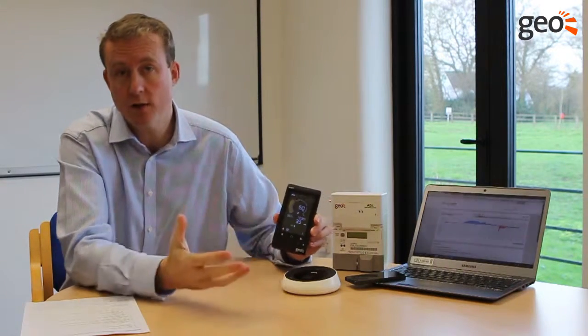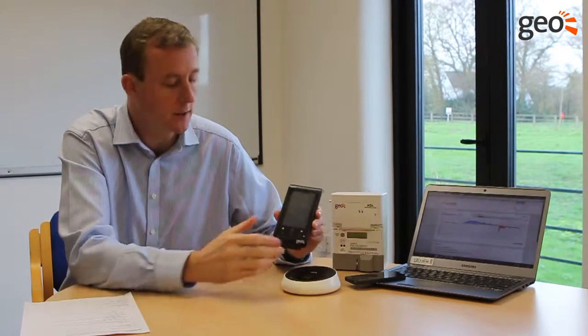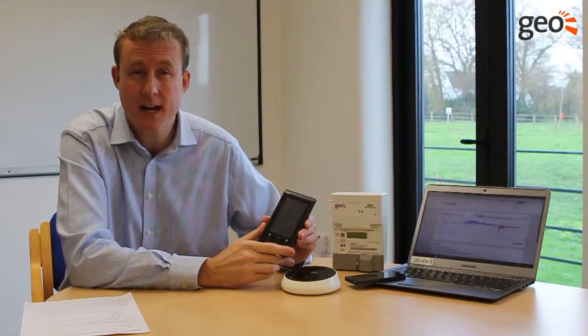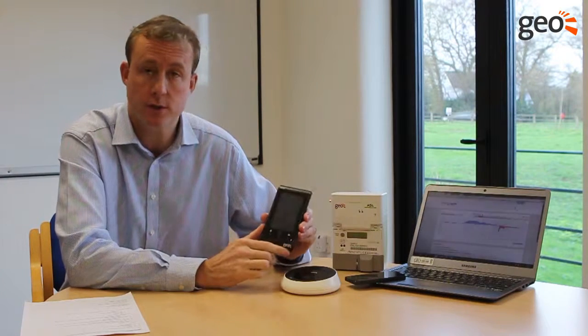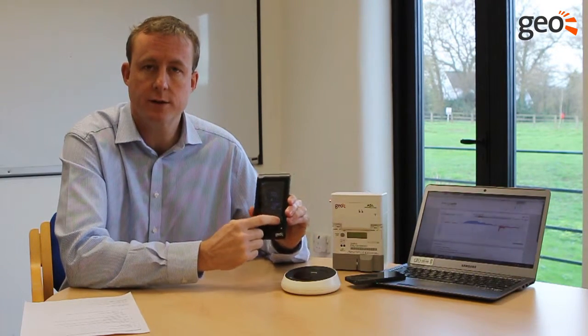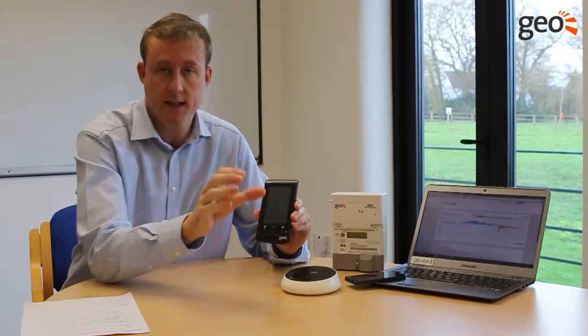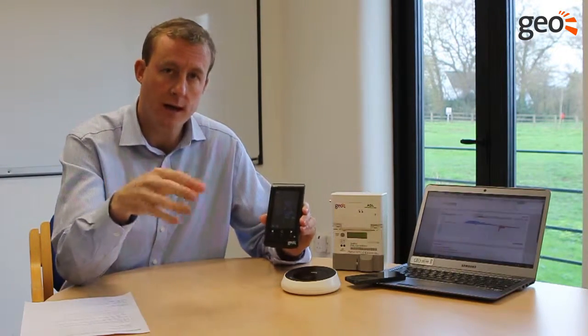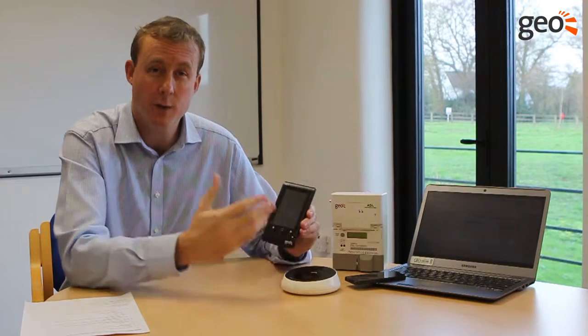It shows live information on generation, import, export, and household consumption, as well as information on what you're earning through the feed-in tariff or what you're saving by using your generated electricity. Consistently on the screen is what we call an import export bar — so if you start to export, you can see it and see when it's happening, so you can turn on heavy load appliances in the home and help use more of your generated electricity.